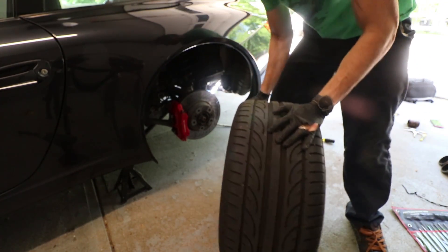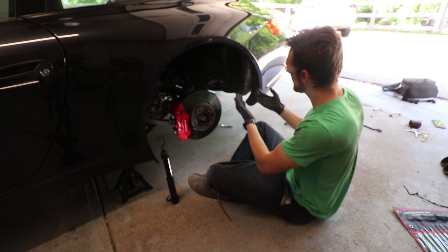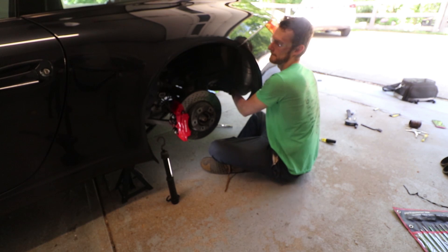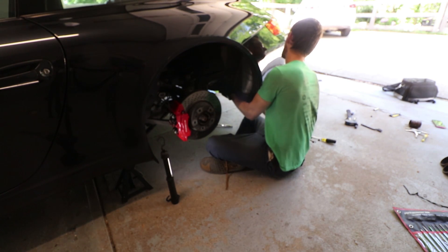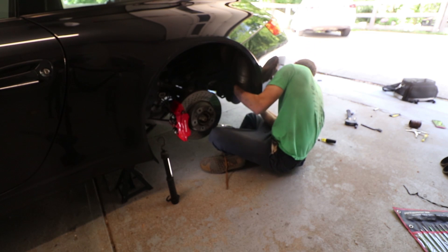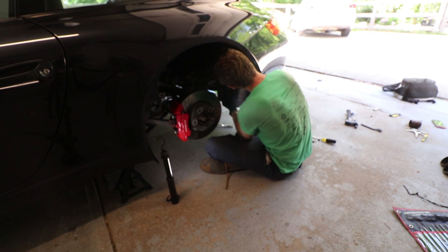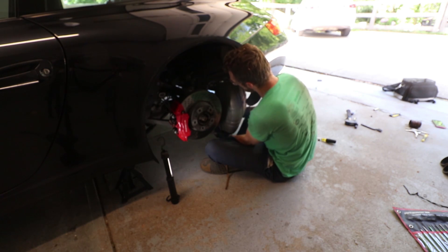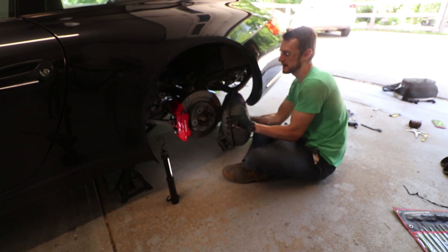The very last step, just to give enough room to get the muffler out, is to take off this wheel. Now that we have the wheel off we should have enough room — basically just pull it off of where the clamp was and it should come right out. She's a big one. This sucker's heavy — holy crap!